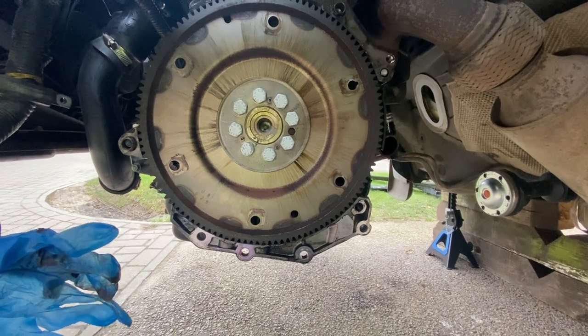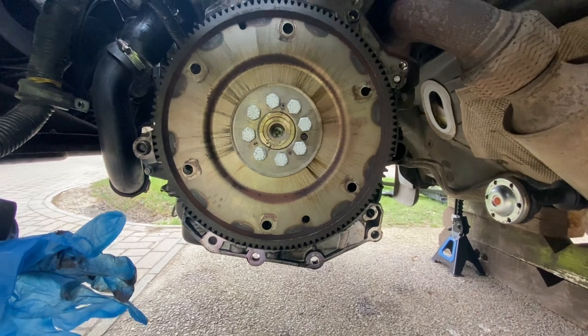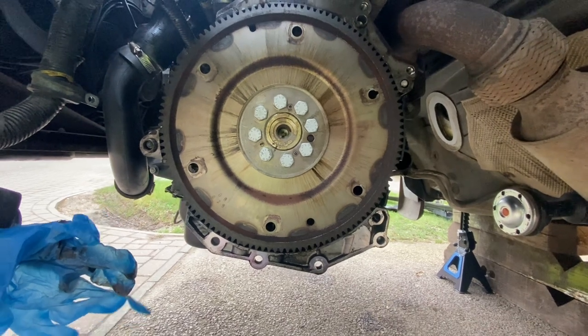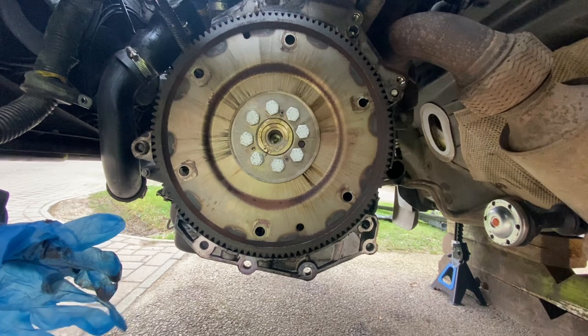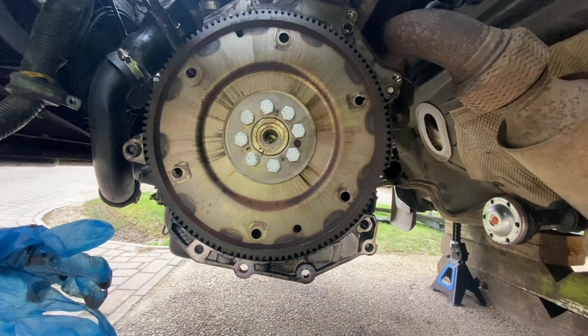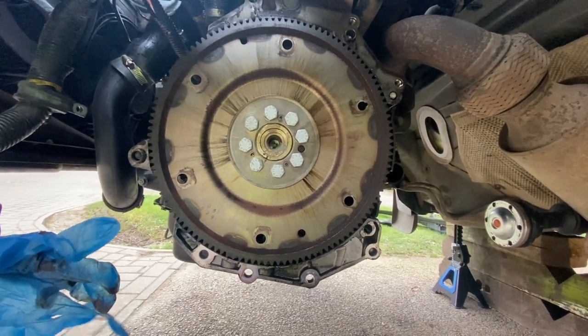Having got the old gearbox out, one thing I want to do is replace the crankshaft oil seal because I think that's been leaking ever since I've had the car. I need to remove the eight bolts, take the flywheel off, and see how I can get the old and new seals swapped over.